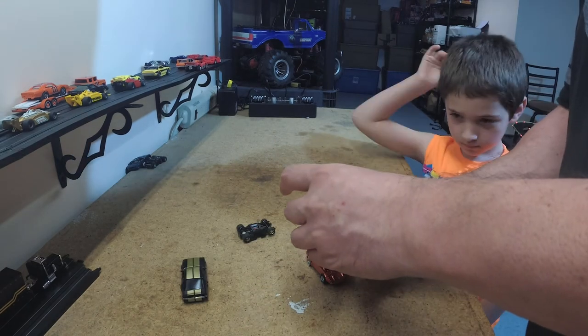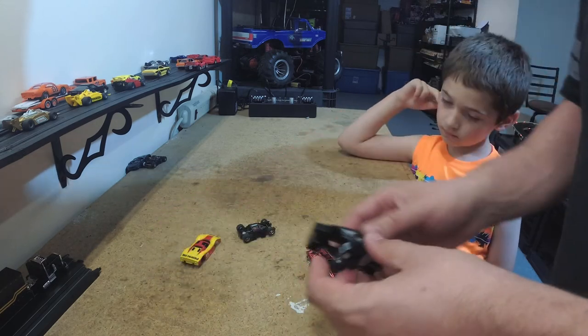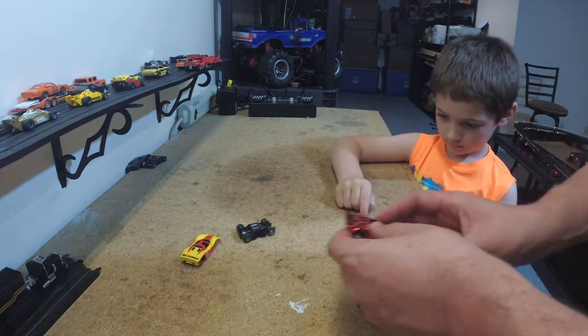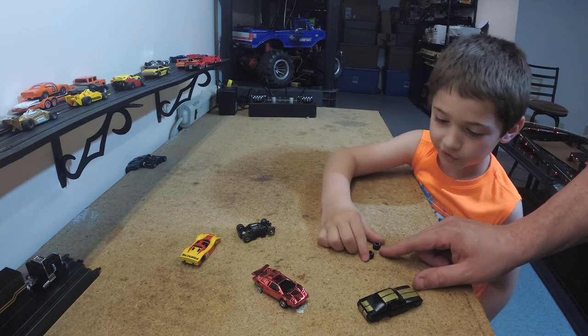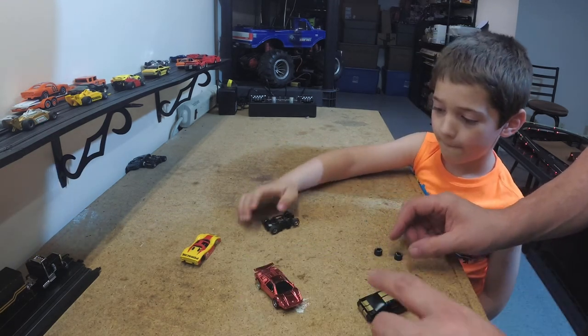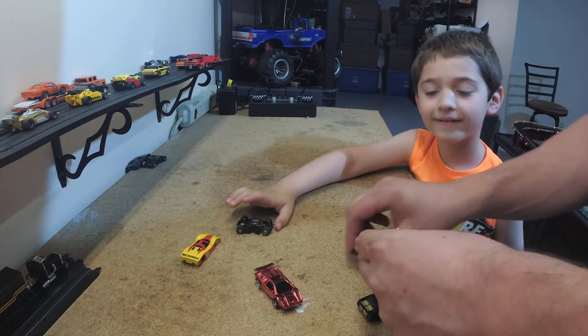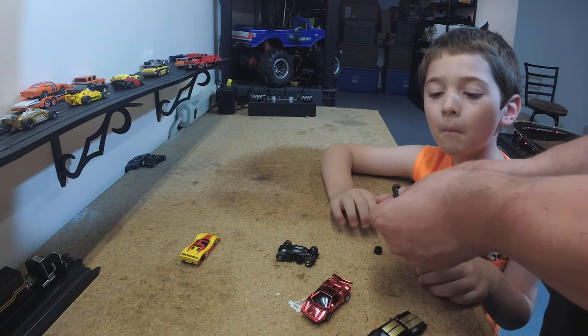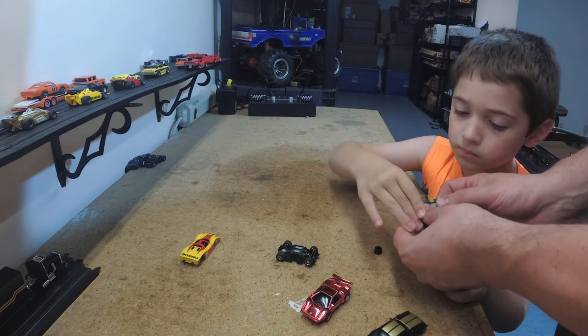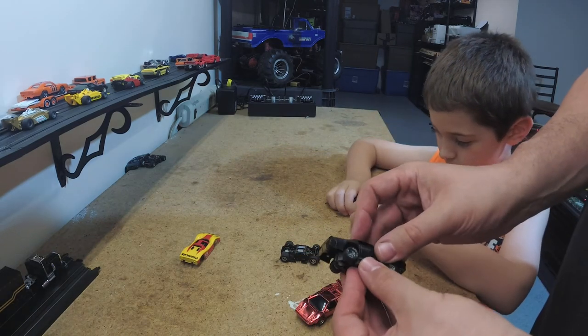So we're going to take the chrome wheels off of the Porsche and put them onto the Camaro. Our cool Lamborghini here — what did they have on the tires? Letters — it says 440X2. Yeah, that's a type of chassis. So look, we're going to swap tires. Push it on with your thumb. It is hard. So it's going to look kind of cool — it's going to look like a dry car.